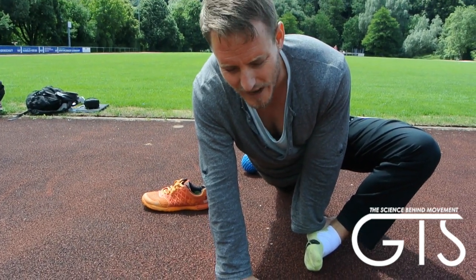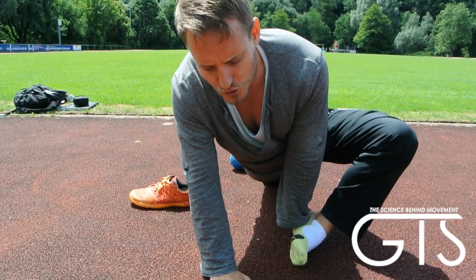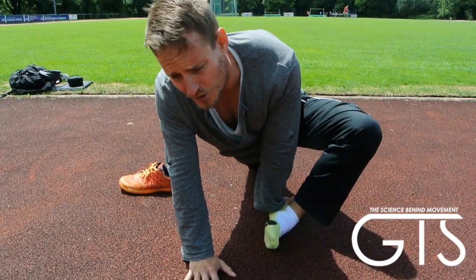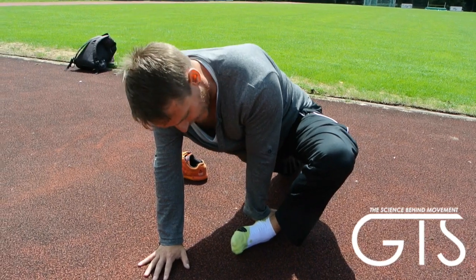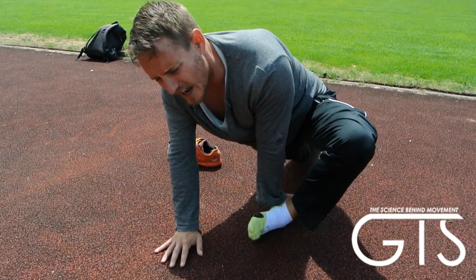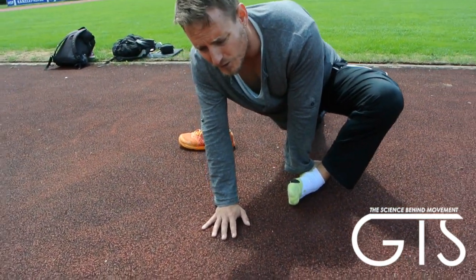From that forward position, you can start to drop your hips to the ground, putting more pressure on the ankle. You can go through this for 30 to 45 seconds, one to two minutes — however you want to do it.